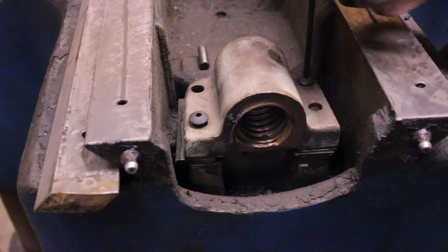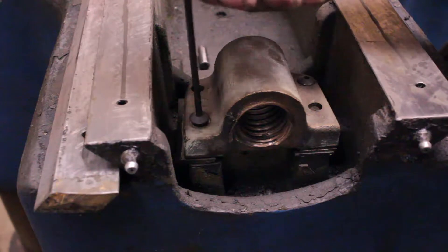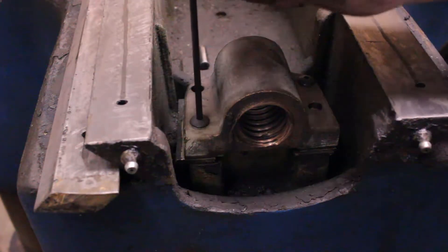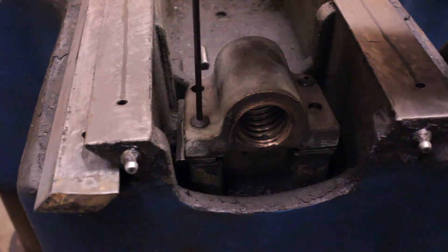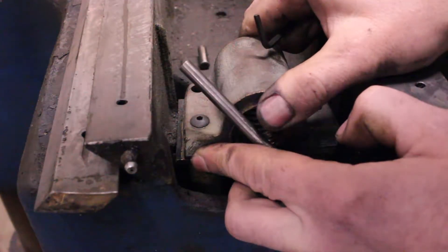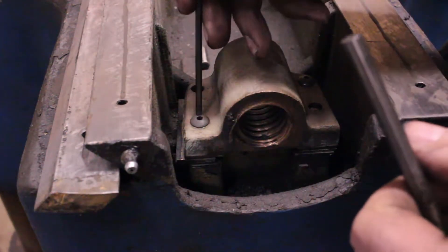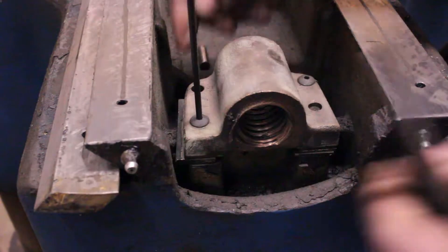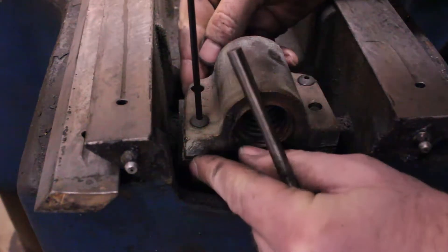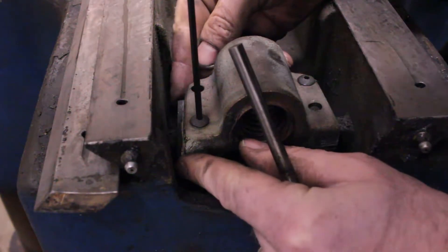I could just tighten down these bolts, but they're kind of weeny little bolts and everything's pretty sloppy, so I would like to get the pin fixed. First I was just going to put it back together the way it is, but then as I thought about it more, I was like, well, I've already got the table off — I might as well try to do it at least close to right.